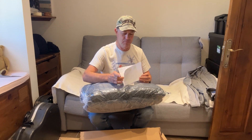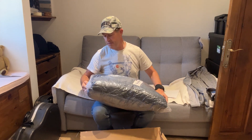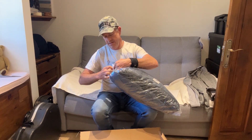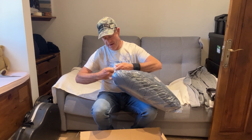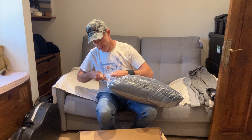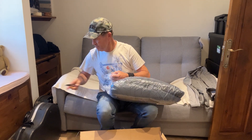So this is the Flex 30 in the colour advertised as grey or steel blue. Opening this tape here on the end, being very careful with the knife.